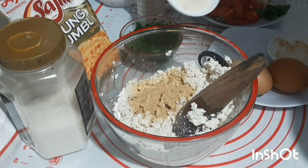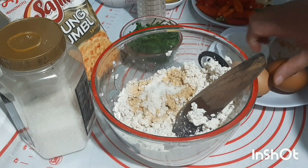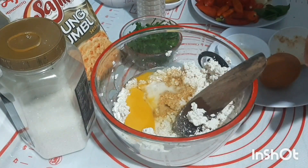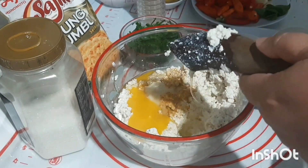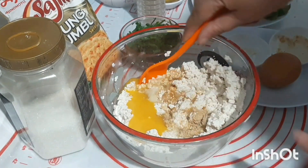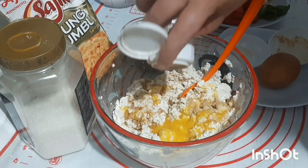Then we add the broth powder. Then we put in the egg. We stir it, then we add ground pepper to taste.